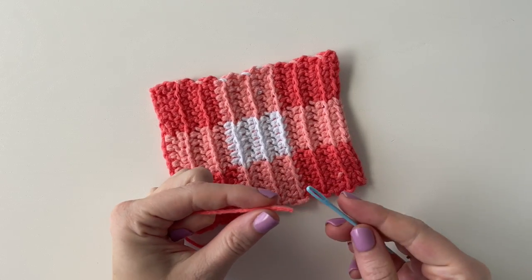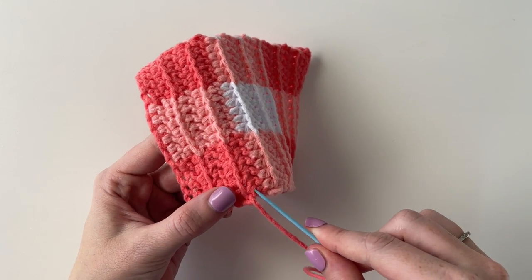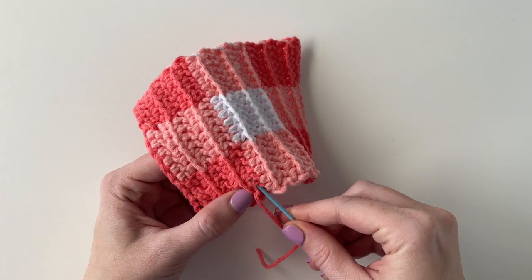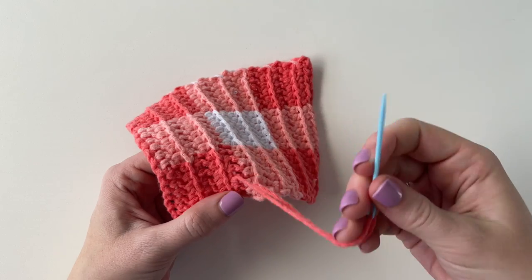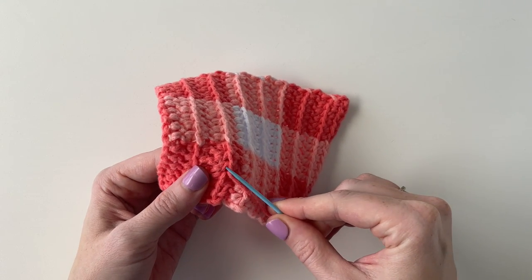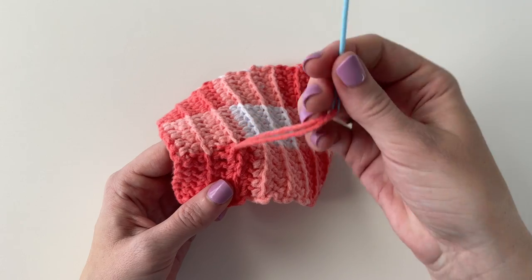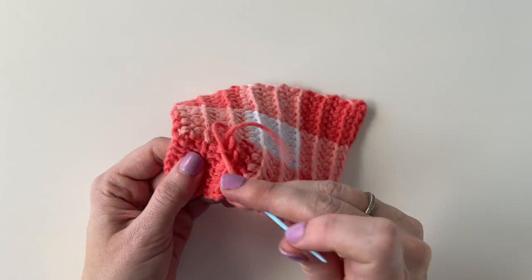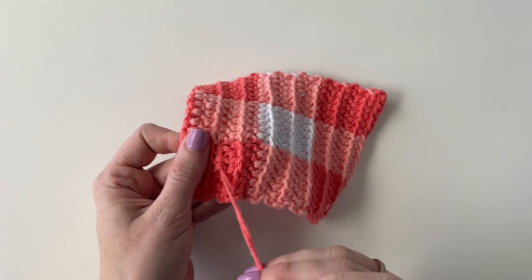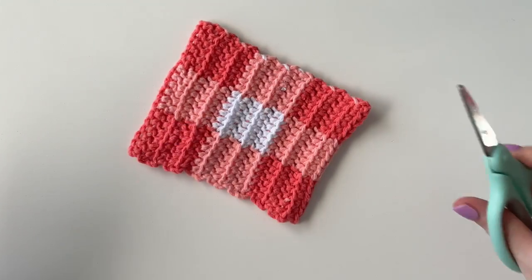Before you get started on the border you will want to weave in all of your ends with a tapestry needle. All you need to do is just hide that yarn in the stitches and weave your tapestry needle up and down in some different directions until you feel like it's nice and secure. Then when you feel like that end is pretty well woven in, you can just use some scissors and cut it right next to the blanket, and that end disappears.